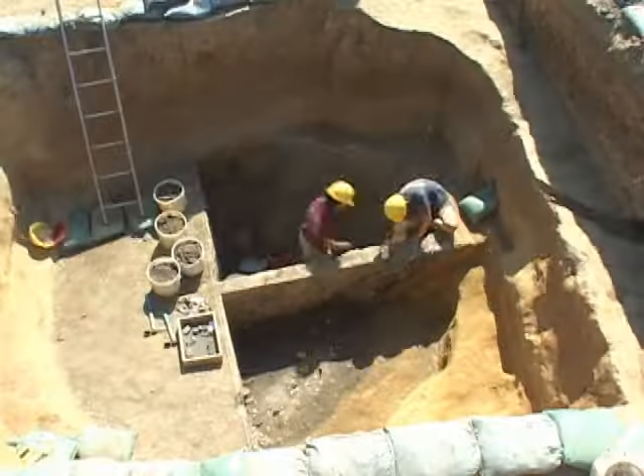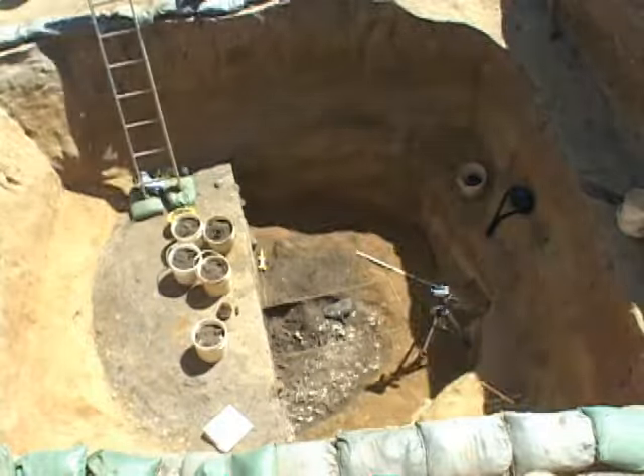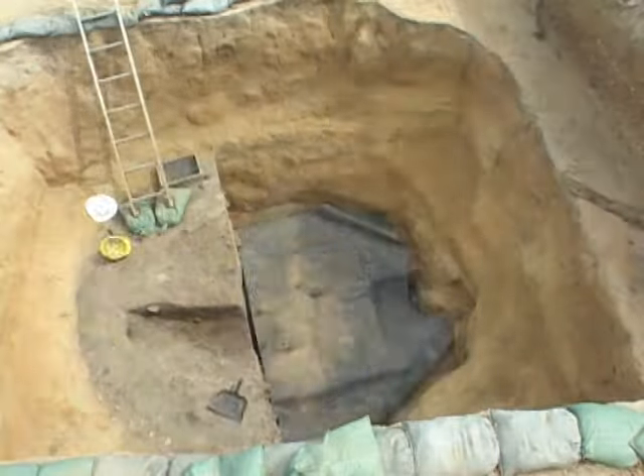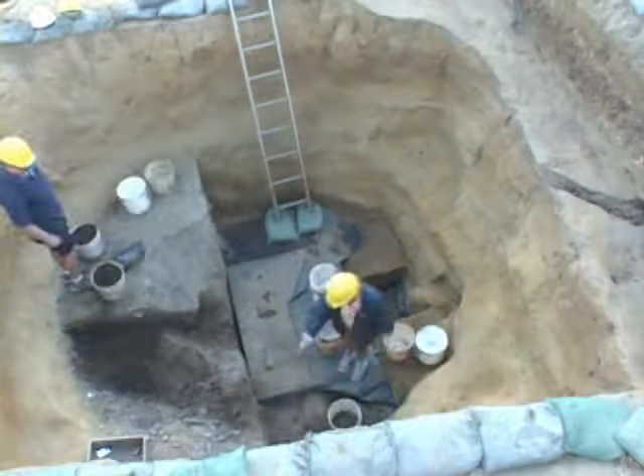This circular pit was ten feet in diameter. Right about now, we started to hit some groundwater. And that's when we knew that in all likelihood, we had found a well.